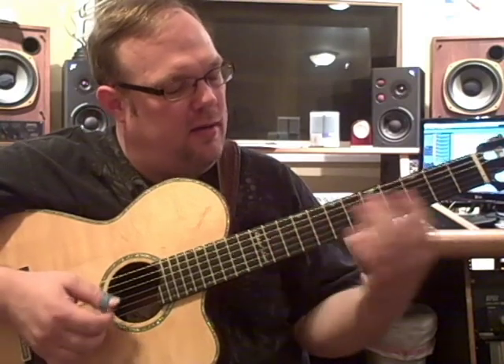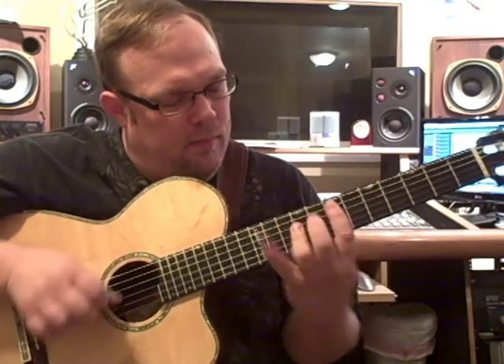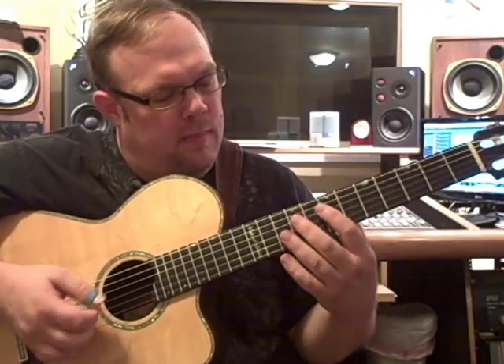I'll do that again just on the E chord here. Two different ways of doing it. I'll slow it right down.